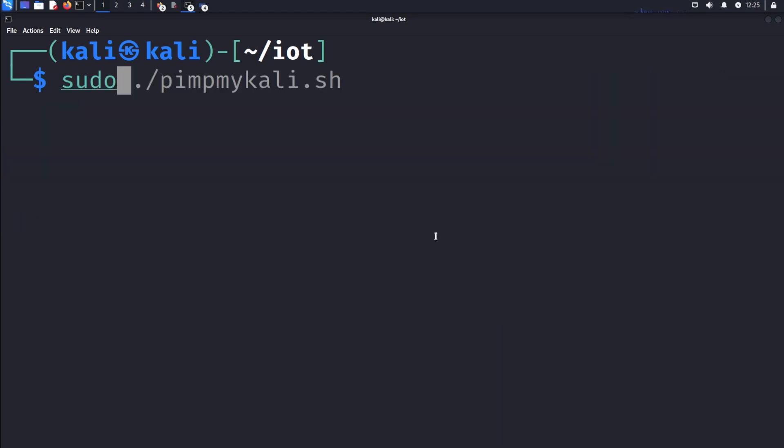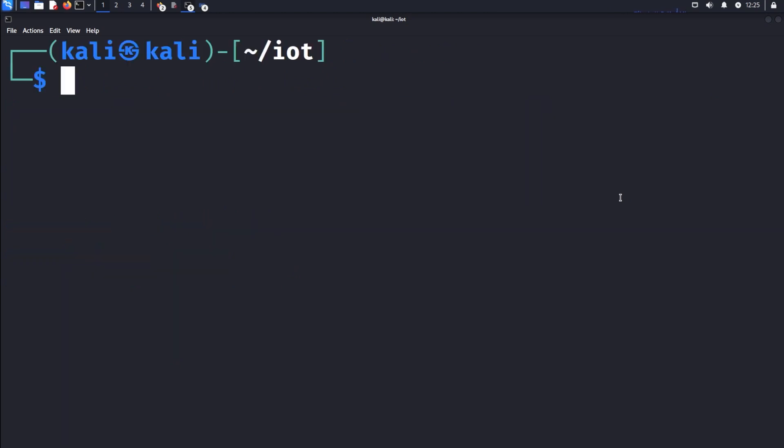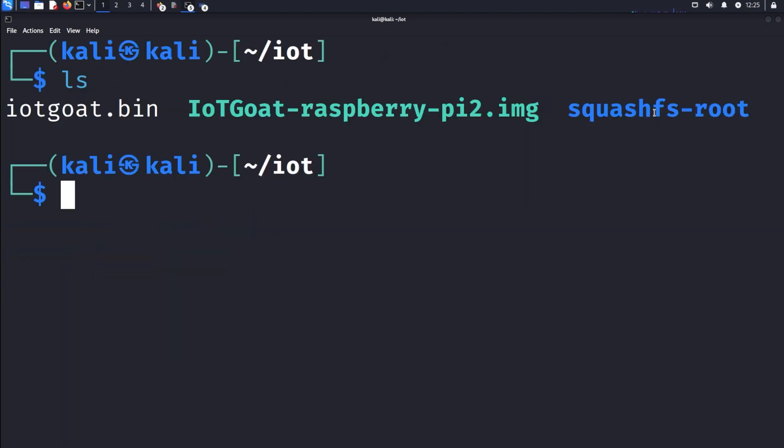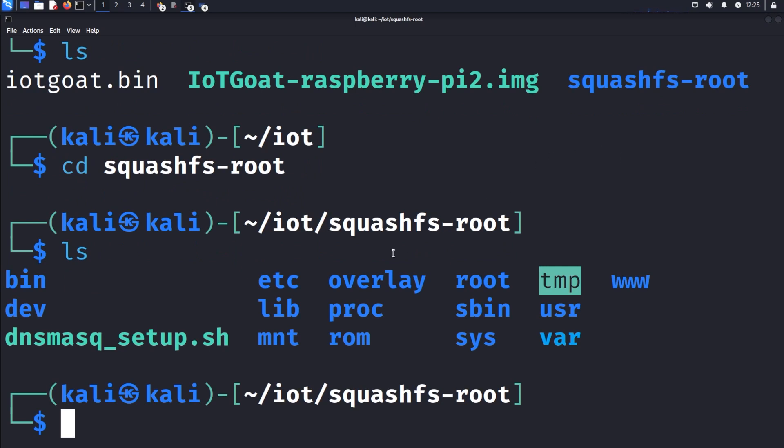Now all we need to do is run sudo unsquashfs and point it to the iot bin file. Once we do that and type in our password, we should get 100% of blocks written. If we do an ls, we can see we have the squashfs-root. We can cd into this, and we can actually see the file system of this firmware. We have different locations — a dev folder, a www folder, an etc folder, a root folder. So a lot of things are going on here.